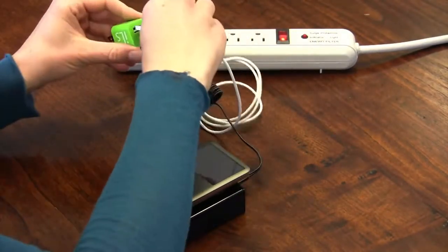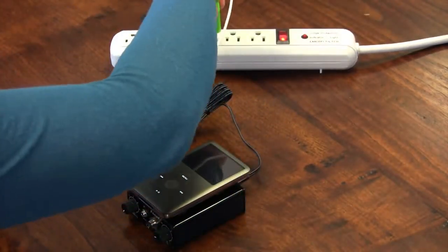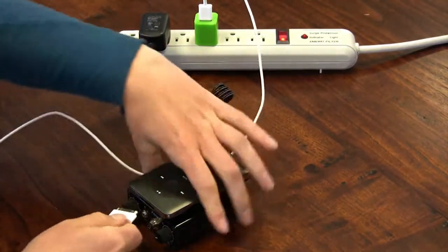Plug the white iPod cable into the green charging cube, plug it into a surge protector, and then insert it into the bottom of the iPod. The iPod has an on-screen icon indicating its current charge level.